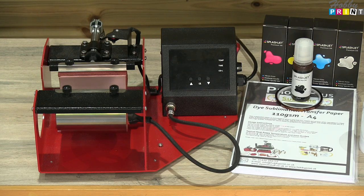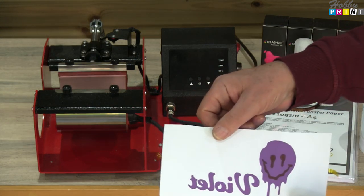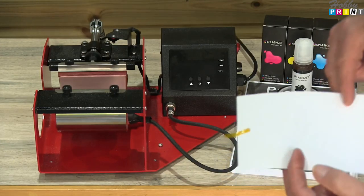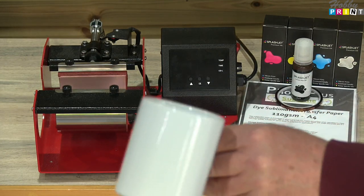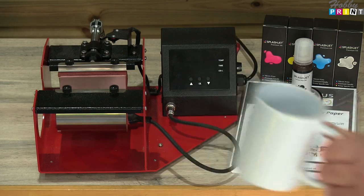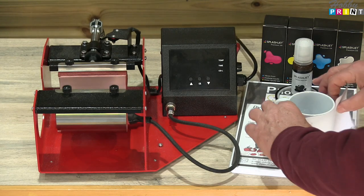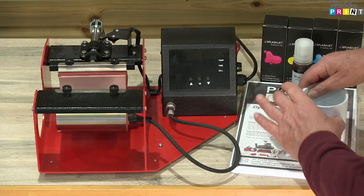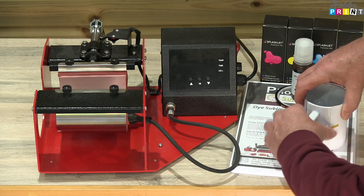Following on with the Hobby Print sublimation how-to series — how to sublimate on different things. We used a couple of different printers to create some images. All I've done is put some heat tape on the back here and I'm going to position it on a sublimation coated mug. Please bear in mind you cannot use a normal mug. I would just use a work surface, stick that down there, stick that down there, and we're good to go.